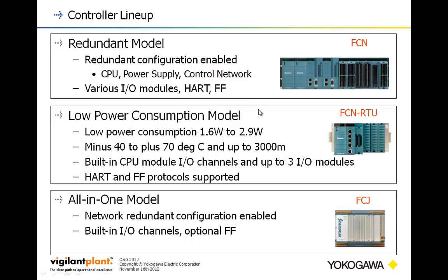Since this model is designed to operate in outdoor situations, it has a wide operating temperature range of minus 40 to 70 degrees Celsius at up to 3,000 meters. It has built-in I/O in the CPU module with a pretty good I/O count, which we'll cover later. It also supports the HART and Foundation Fieldbus protocols off the I/O.